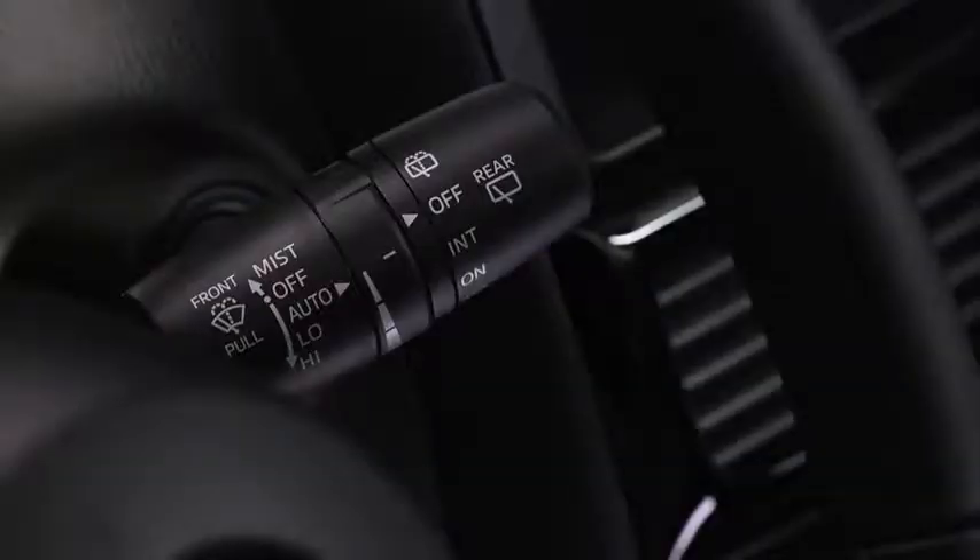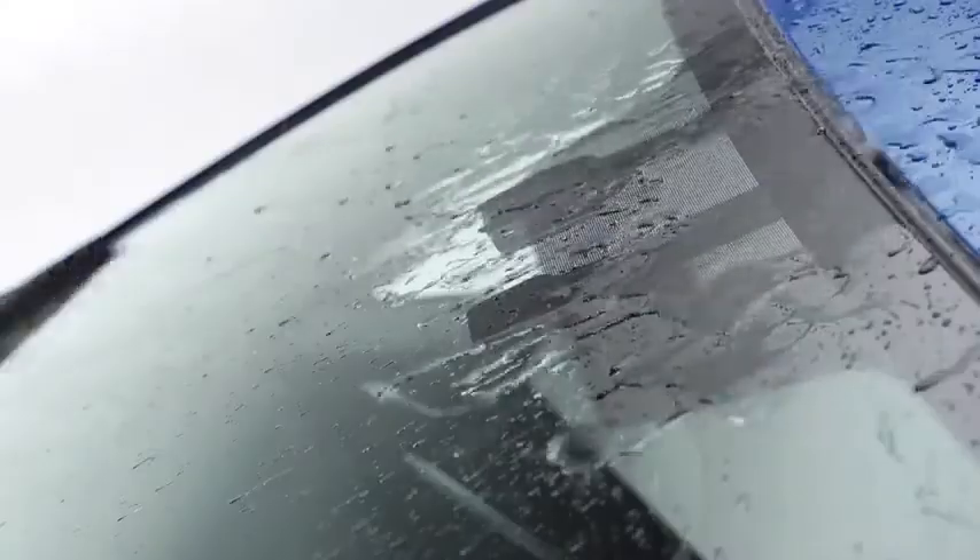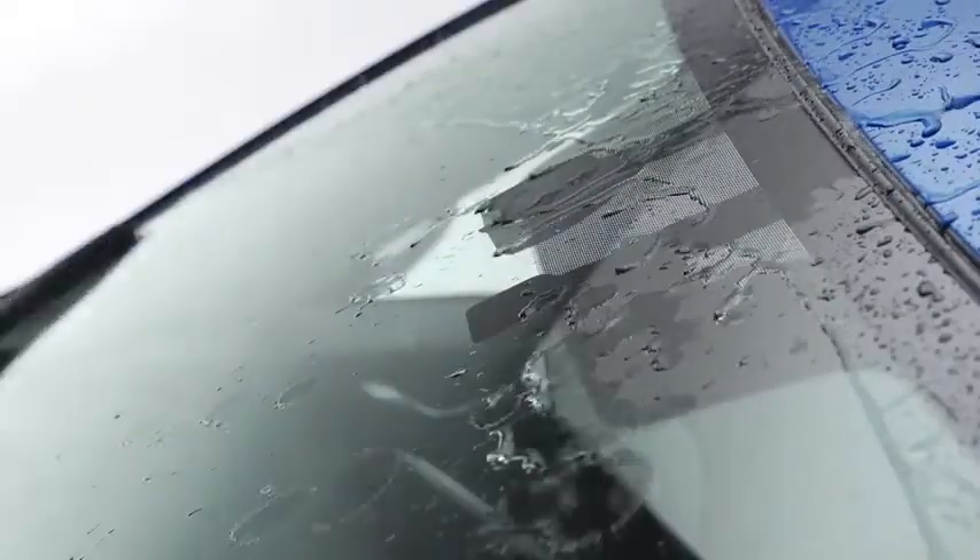The sensitivity of the rain sensor can be adjusted by turning the inner ring on the wiper lever. Rotate the ring upward for a faster response, or rotate it downward for a slower response.